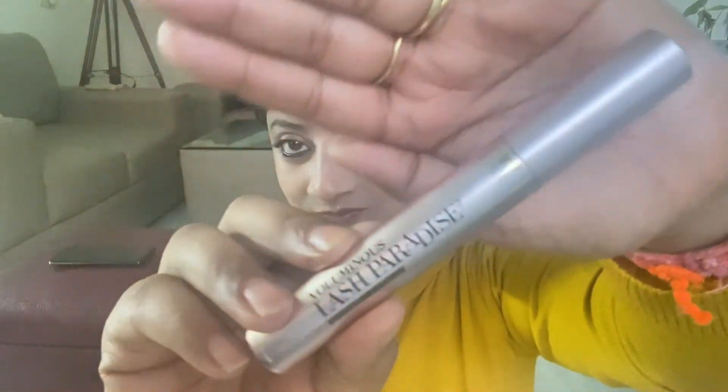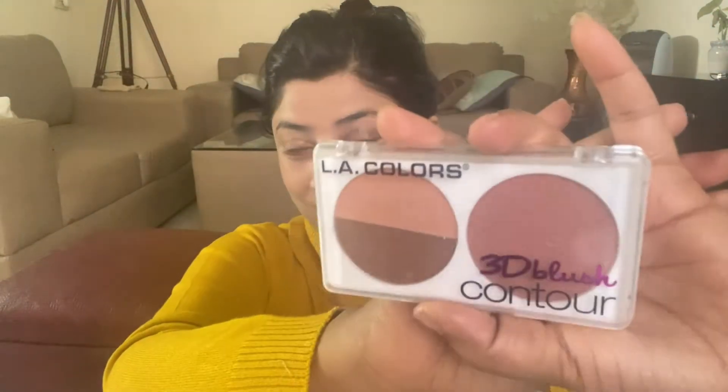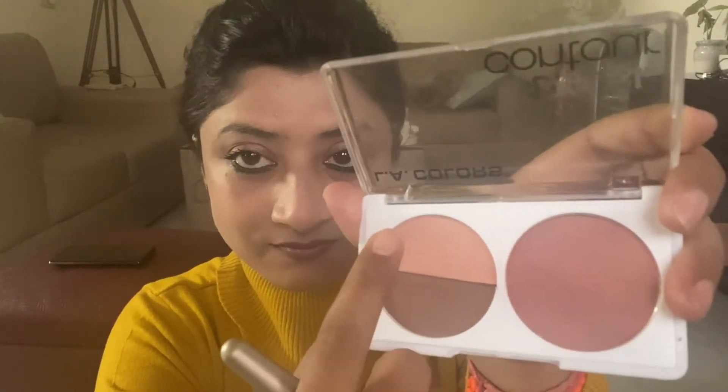This is how the Lash Paradise mascara from L'Oreal Paris looks. I'm now using this LA Colors 3D Blush Contour Palette — it's a face palette that includes contour, blush, and highlighter all in one, and it's quite beginner-friendly and affordable. I've taken a bit too much product, so I need to work with a lighter hand. I'm using a brush from Swiss Beauty to blend the product on my cheeks. Done with the blush — next step is applying highlighter, which is one of my favorite parts of makeup.